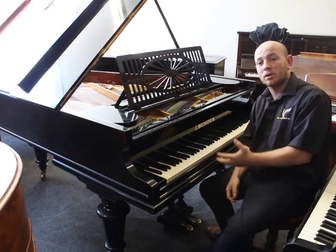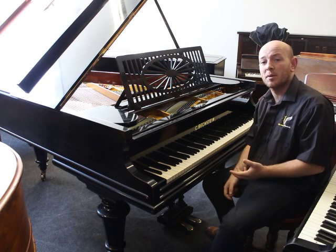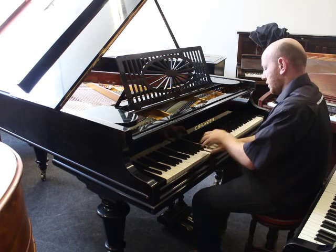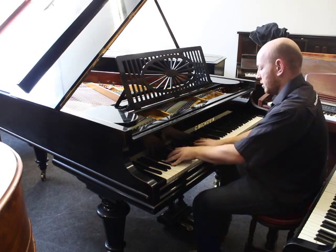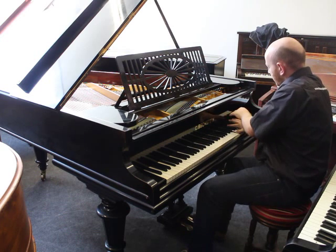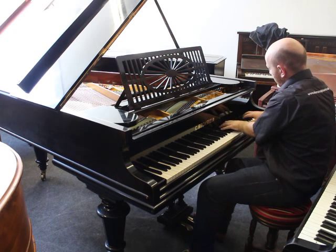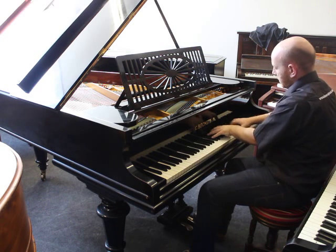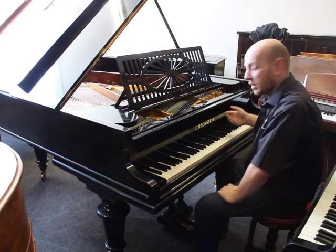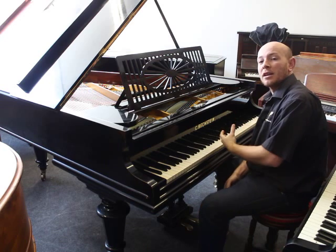As you can see, the piano's got a nice balanced tone, a nice mellow tone that you'd expect from a Bechstein — quite a nice sound indeed. There's plenty of volume and plenty of strength in the treble as well, which you generally want to get in a larger piano.